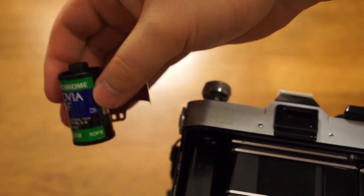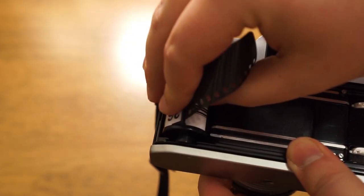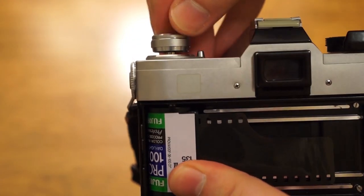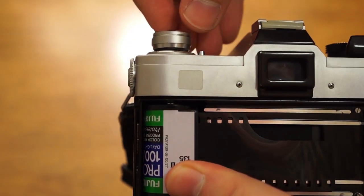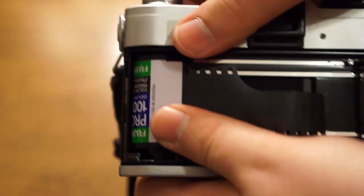You're going to take your film and put it in basically canister sort of upside down like that, and then you push this down. Now if it doesn't go down all the way, you turn it a little bit until it goes all the way down.